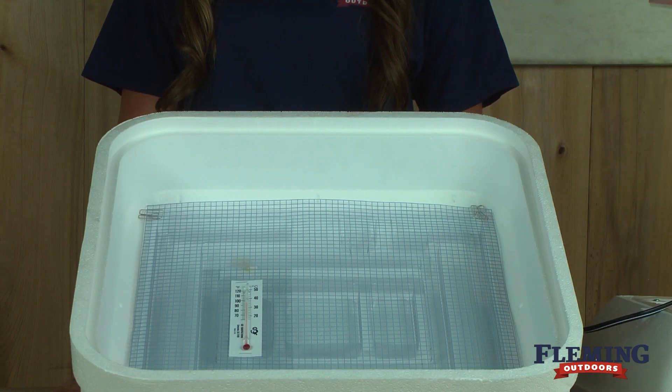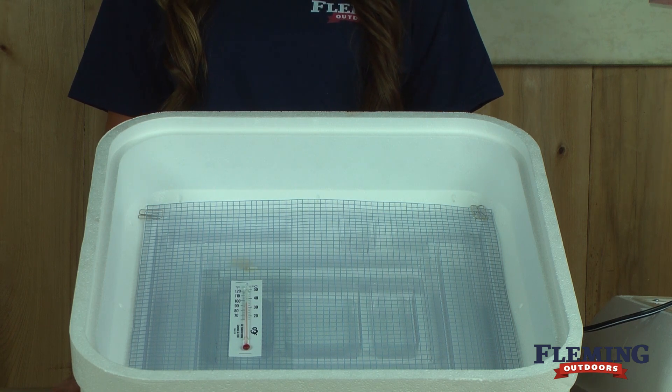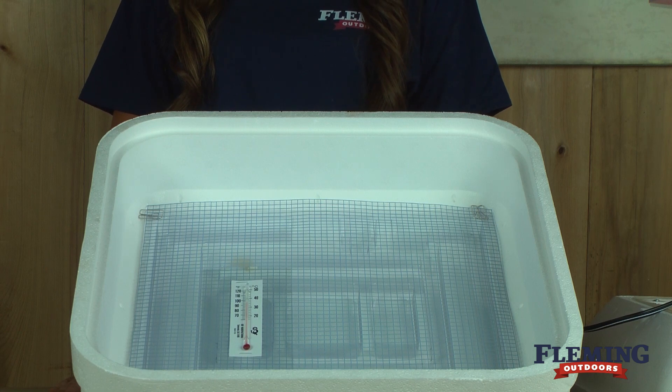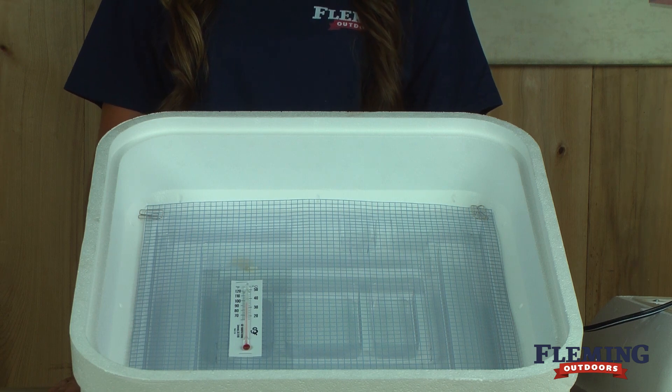Eggs should be turned three times per day for the first 18 days of incubation. Rotate them up until the last three days. You can get an automatic egg turner, and this will help keep you from having to turn the eggs yourself. It will also keep you from opening the egg incubator daily.